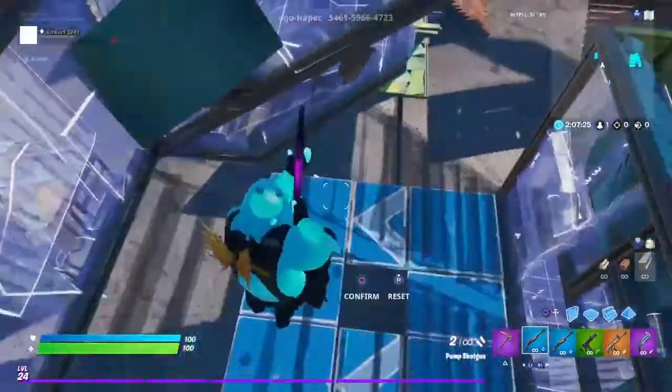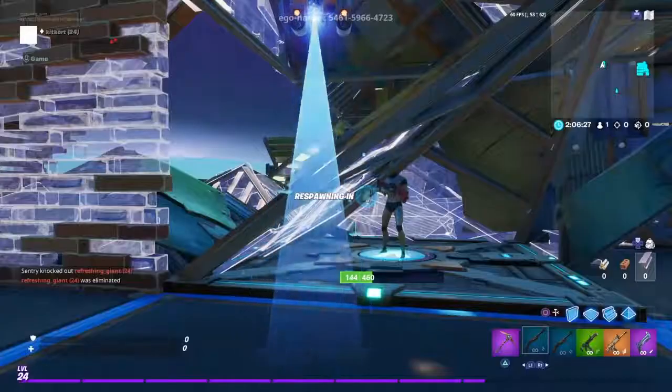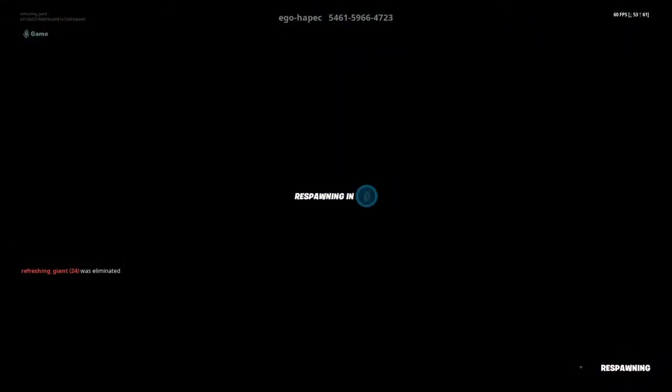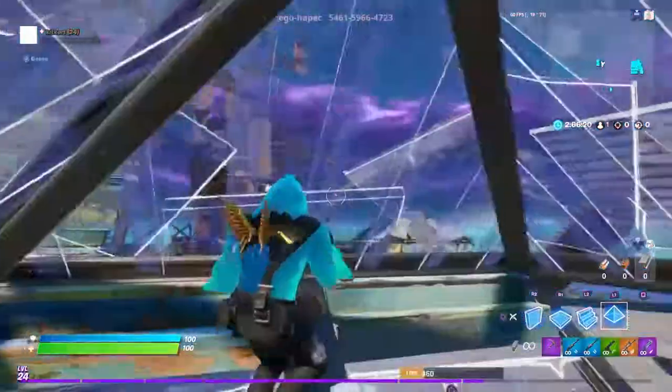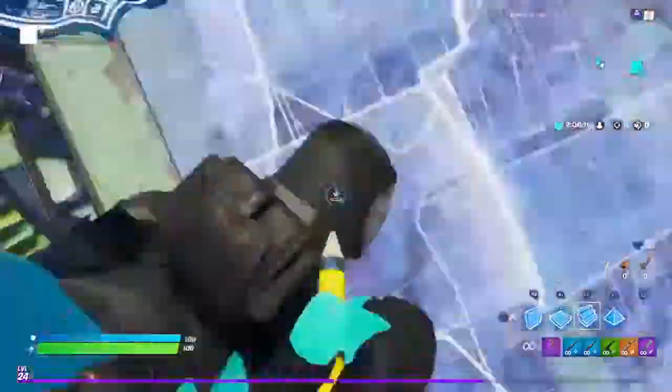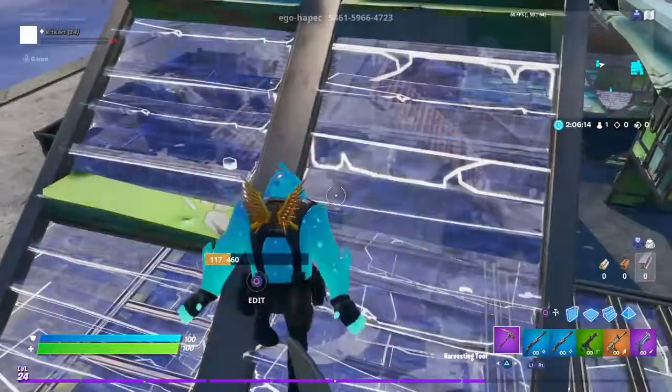So guys, double pump is confirmed and it's back. I hope you had fun in the video — see you guys next time. Oh, wrong one.